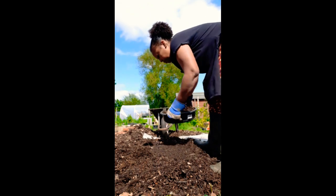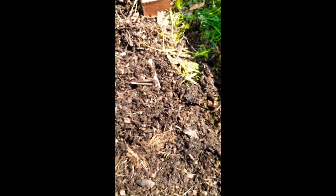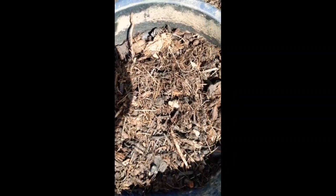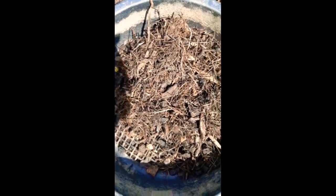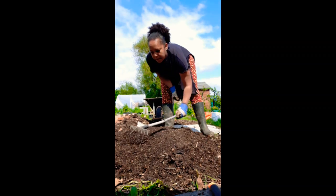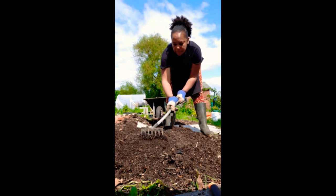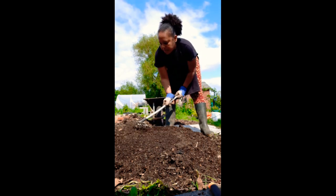I'm going to sieve a layer on top of the wood chip, and I did bring some compost from home to add as well. It's a good workout for your arms — literally feel the burn already. I just keep going until I can't sieve anymore. The unsieved stuff — most of it will compost down, but since I've already added a base layer of wood chip which is composting nicely and full of worms, I'm going to add the rest to my existing compost bay and let it compost down even more. Then I'll give it a little rake to even it out and heel it in to make it stable for when I put my seeds in.